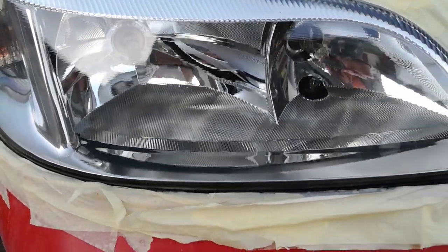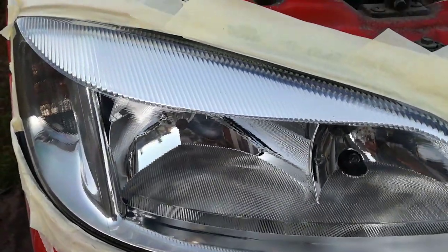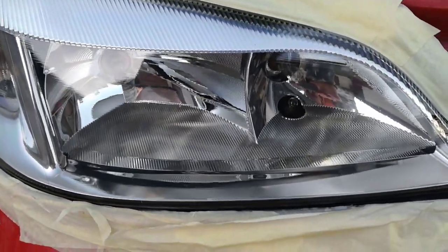I think the headlight looks great. At a closer look, I can see the UV protection liquid is not applied evenly. I think the sponge is not the best method to apply the UV protection liquid.